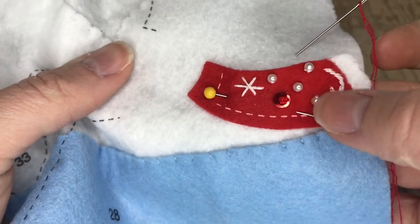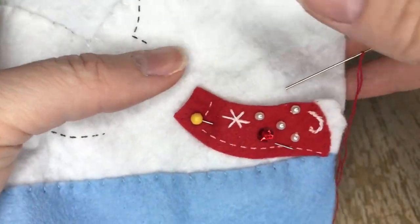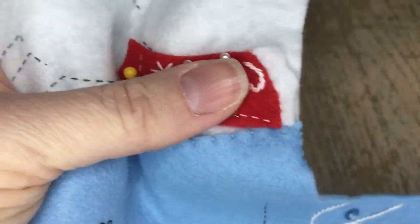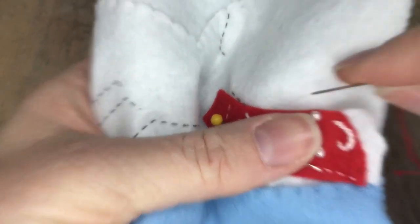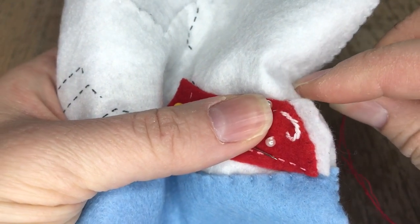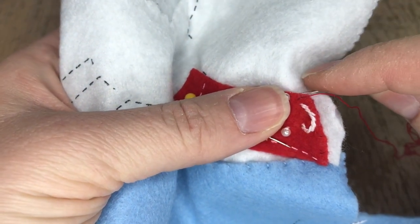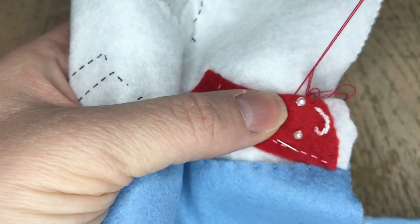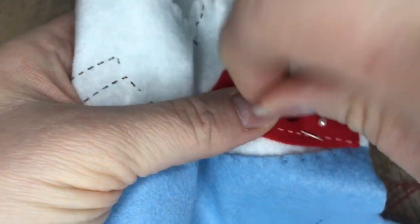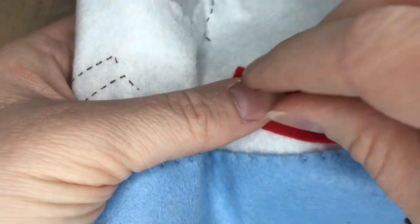Starting with the skirt, the instructions were a little complicated. They told me to do the embellishment — the beads and sequins — and then to add the trim of the dress, then applique it to the stocking but keep the lace, the white part, unattached. I had to fiddle around with it a little bit to get the result I wanted because the instructions were a little vague. I had to kind of figure it out for myself.